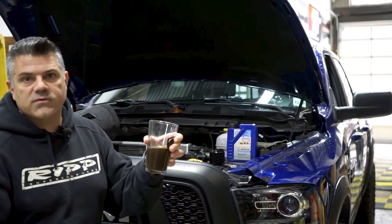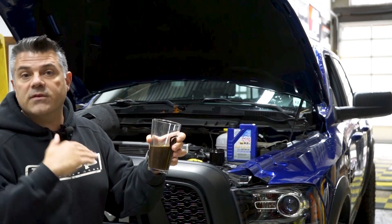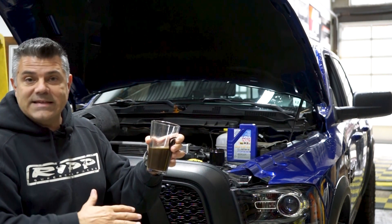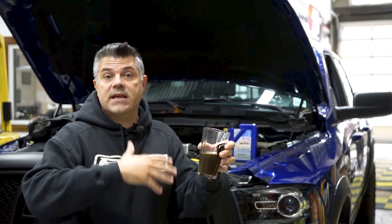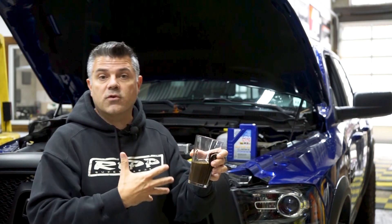Now we're not constantly floored with the RAM, we're not always going at 7,000 RPMs to get the power out of the vehicle. Most of the time this vehicle is just driving in traffic at about 70 miles an hour, floating between 1,800 RPM and about 3,200 RPM for passing or just driving along generally.